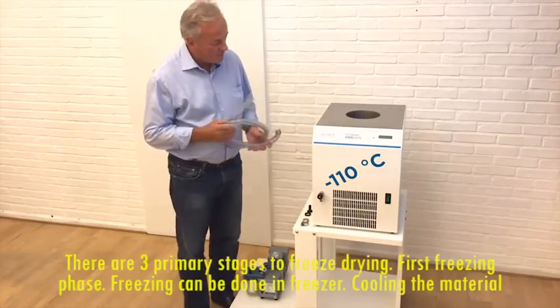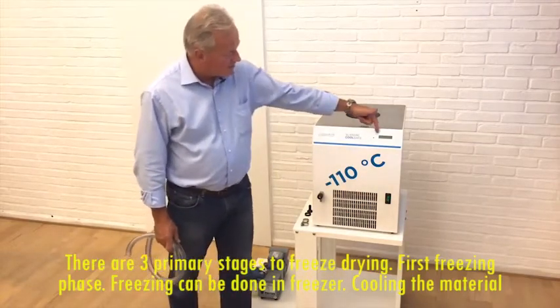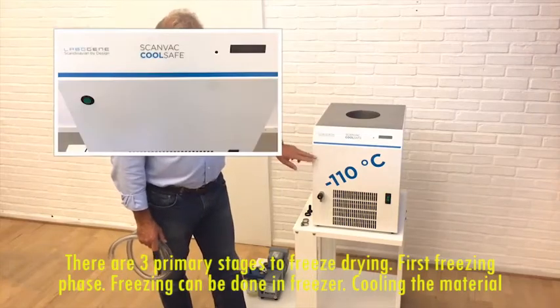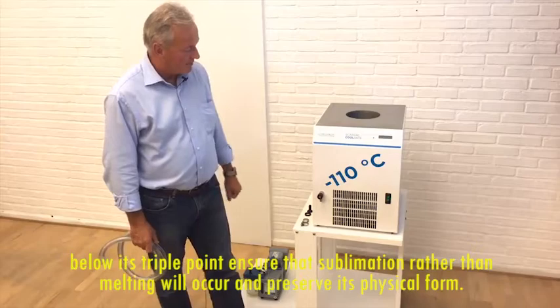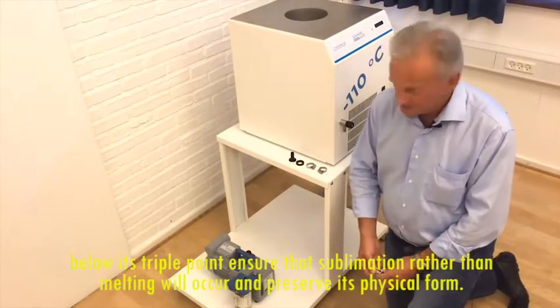There are three primary stages to freeze drying. First, the freezing phase. Freezing can be done in a freezer. Cooling the material below its triple point ensures that sublimation rather than melting will occur and preserve its physical form.